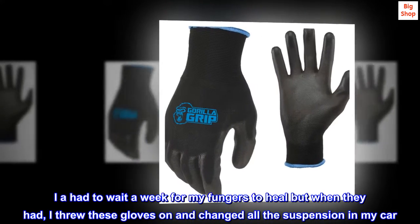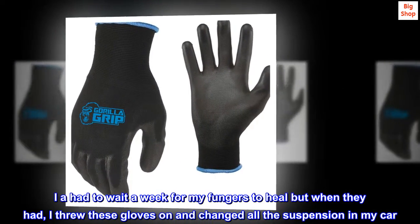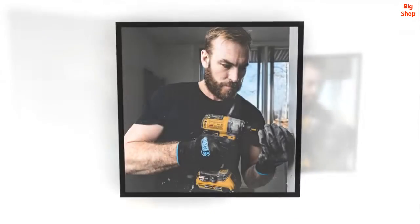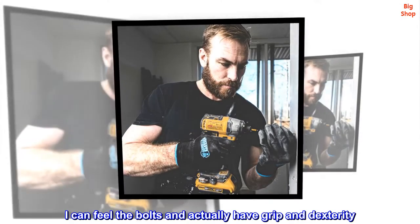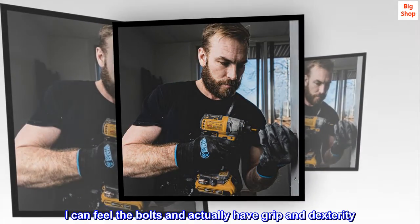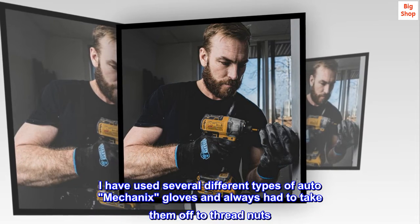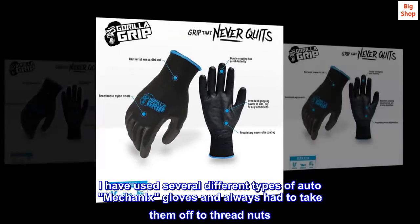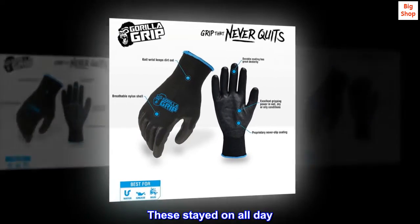I had to wait a week for my fingers to heal, but when they had, I threw these gloves on and changed all the suspension in my car. They are amazing. I can feel the bolts and actually have grip and dexterity. I have used several different types of auto mechanics gloves and always had to take them off to thread nuts. These stayed on all day.